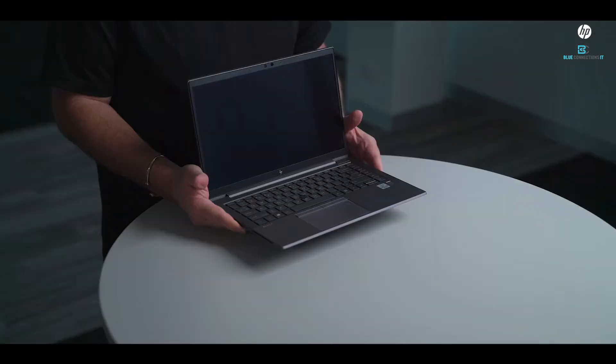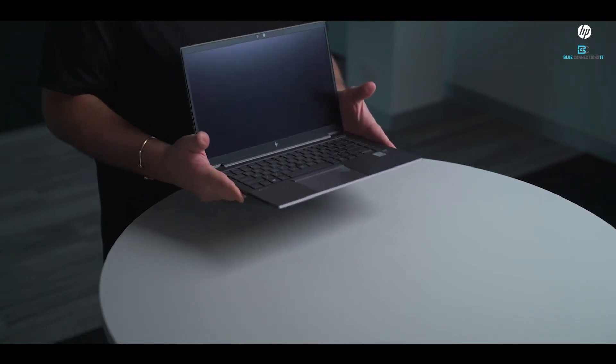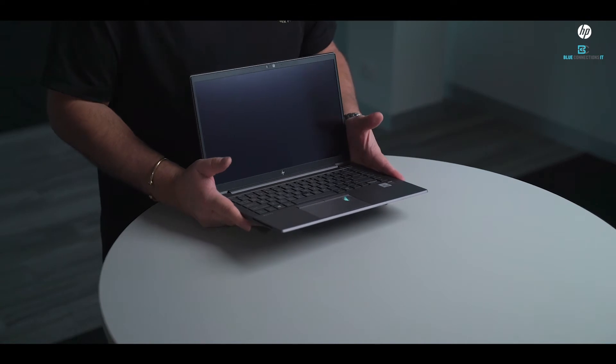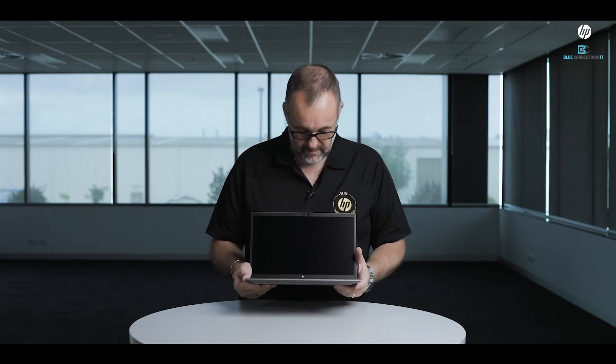The landscape is changing today. ZBook workstations have been primarily for workstation class machines with ISV-certified applications, but this machine is set up for any standard user. Your IT team can certify one device and use it right across the board.